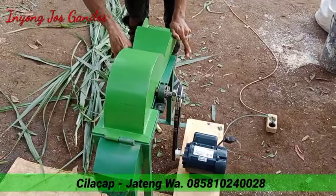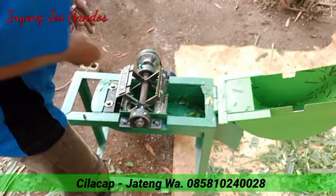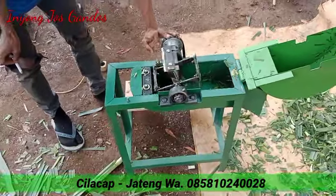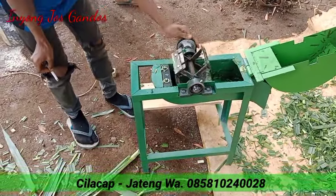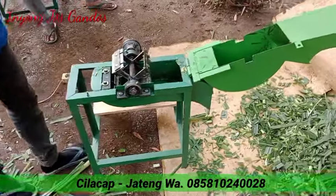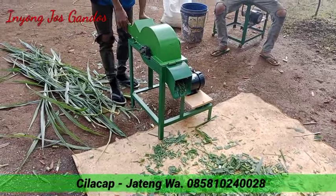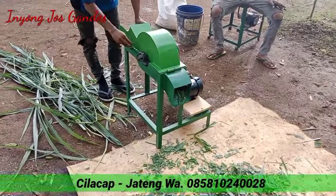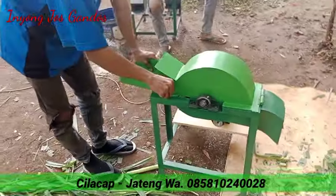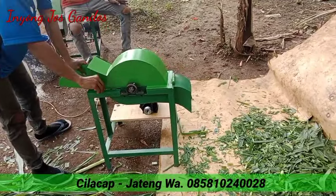Ini kecil-kecil, simple ya. Bukan besar, tapi cukup lumayan. Ini review dalamnya seperti ini ya. Kita selalu pakai baja ya. Kita pakai pisau 4, simple. Sangat-sangat simple tapi cukup lumayan untuk bekerja. Untuk kebutuhan pakan ternak kita. Tipe new spot versi 2. Yang versi lama kita sudah lama tidak ke produk ya. Kita penyempurnaan daripada produk yang lama.